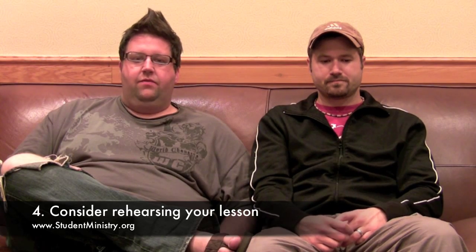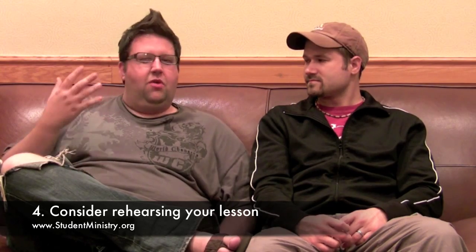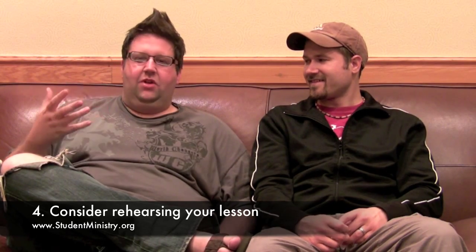Another tip: a lot of speakers will rehearse their talk — just practicing it before they deliver it on stage. Some guys actually do it in their basement, walk through it, or practice in their backyard, or maybe in front of friends. That's something you can definitely do, and I know a lot of speakers that do. I don't typically rehearse out loud — I do it more in my head — but it's definitely a good practice and it definitely helps.